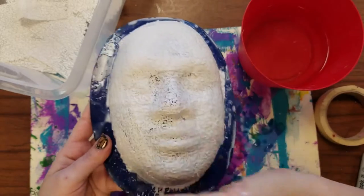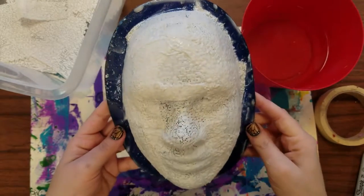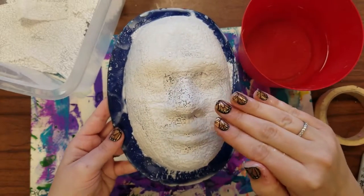Then you're going to cover it a second time and a third time. You'll have to work a little quickly, but after the first layer it's easier to get going.